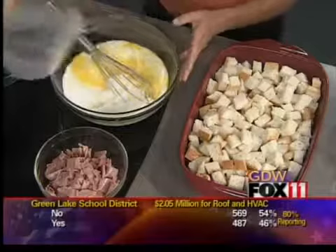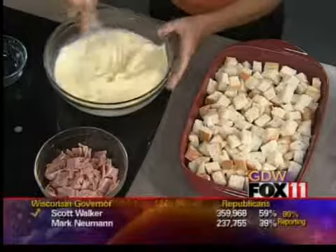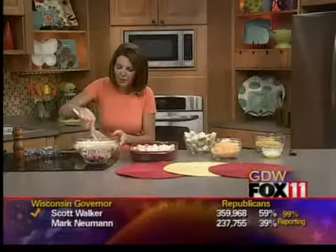My kids are big breakfast eaters, and I'm not there in the morning — I'm here getting ready for the show. I can make something like this the night before, Bob can throw it in the oven, and I can feel good that they had a good start to their morning. I admit, most days it is cereal, toast, and bagels, but sometimes it's nice to shake things up and do something different.